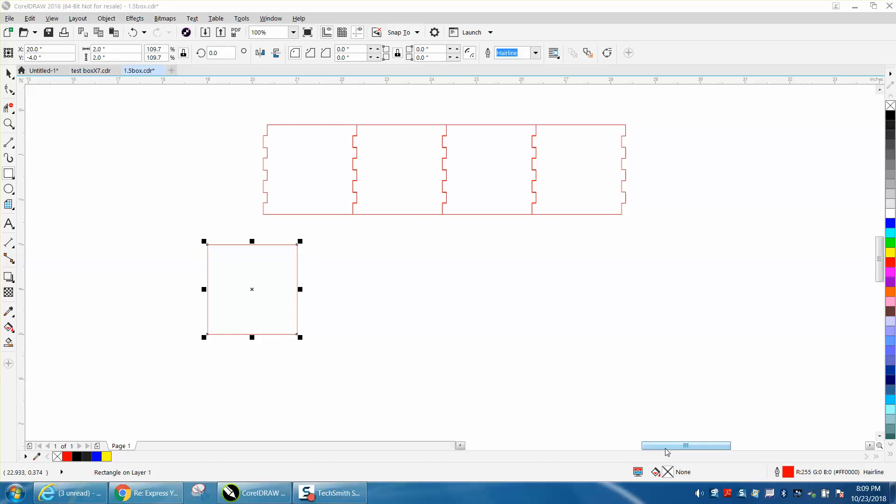Hi, it's me again with CorelDraw Tips and Tricks. I'm addicted to this video, so this will be Part 7. I kind of figured out an easier way to do this — I did it in like half the time as the first one. So I thought I might share this with you.